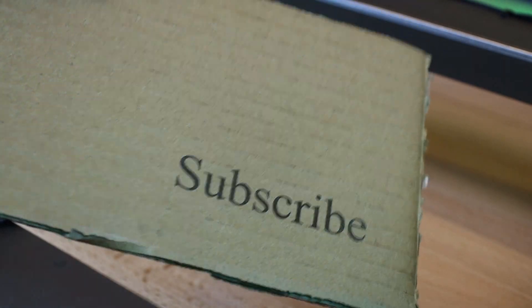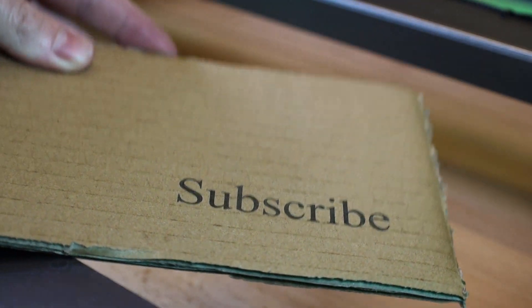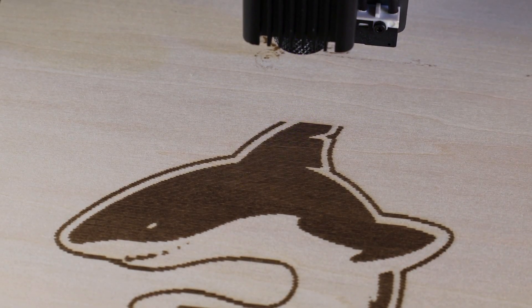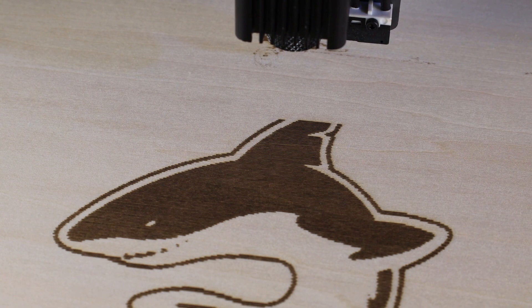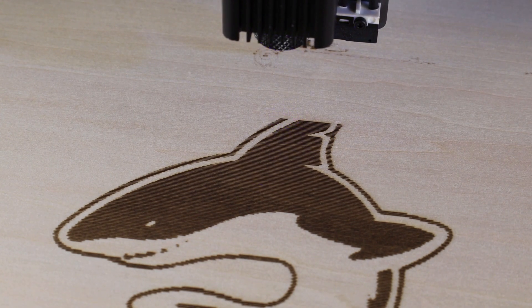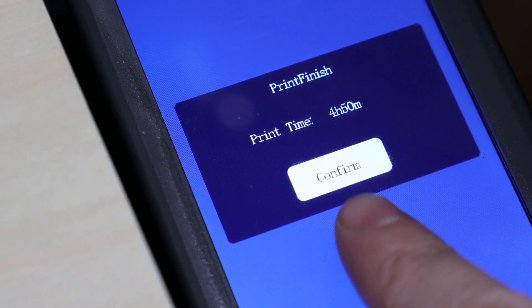In the past, I've used other diode lasers and they've been so disappointing, mostly because they're just extremely slow and they don't get the best details all the time. As an example, this shark took almost five hours to be engraved using a 3D printer that had a laser attachment.